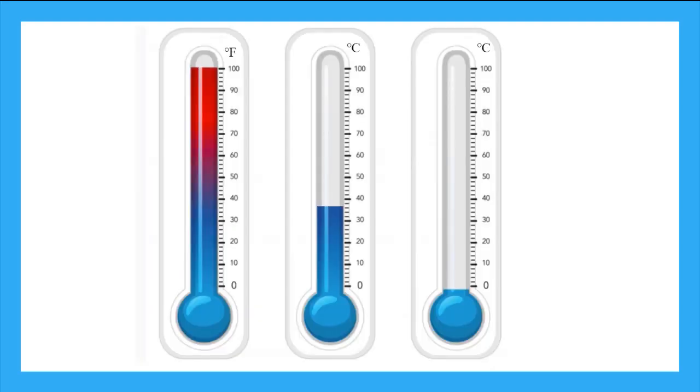Now you know how to read a thermometer and why we use them. Remember to always check the units at the top. Practice what you've learned by doing the online games and quizzes. Have fun and remember to always be clever.